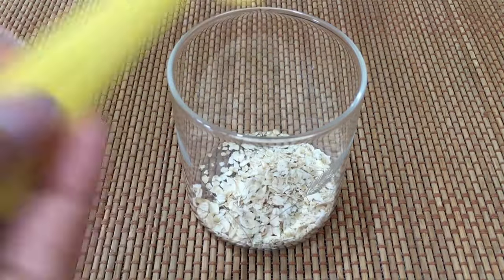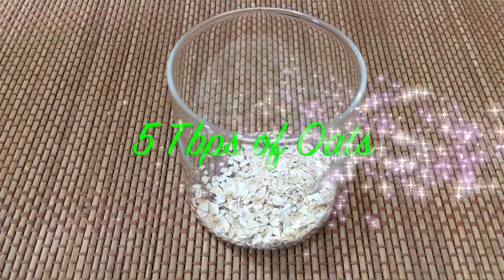While the prunes are in the water, take 5 tablespoons of oats in a glass or bowl, along with 1 teaspoon of ground or milled flax seeds and 1 teaspoon of unsweetened cocoa powder.